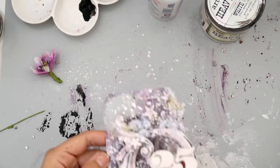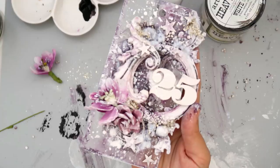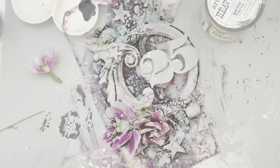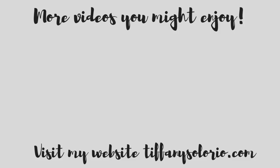I added some flowers and then some more white splatters, and that completes the tag. I hope you guys enjoyed it — it's super splattery, if that's even a word! There's so much splatters but I love it, it's super pretty. If you enjoyed this video, give it a thumbs up and leave me a comment down below. Don't forget to subscribe to my channel and share this video on social media — it really helps me out. Here are a couple more videos you might enjoy, and I'll catch you guys later, bye!